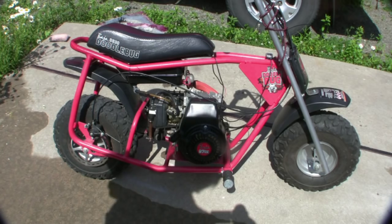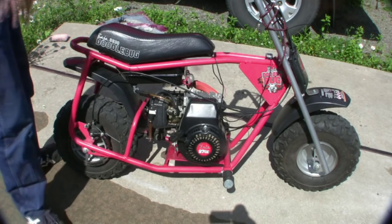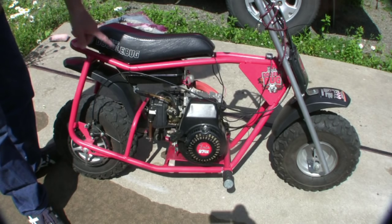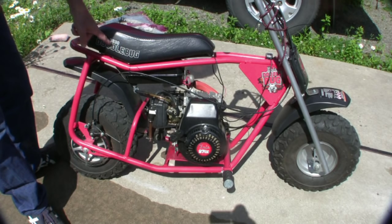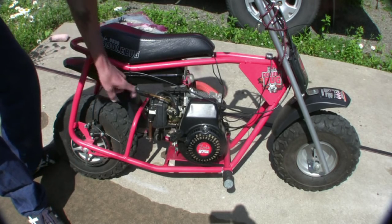They want like 300 bucks for one of these just as it is, used now. I don't know if you can't buy them, but it's kind of odd, isn't it? You can get the DB30 which is the newer model, but you can also get the older model which has the steel fenders on it.